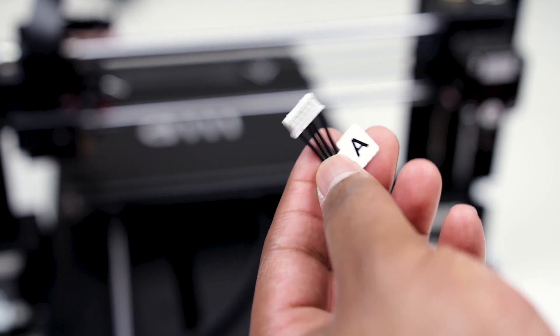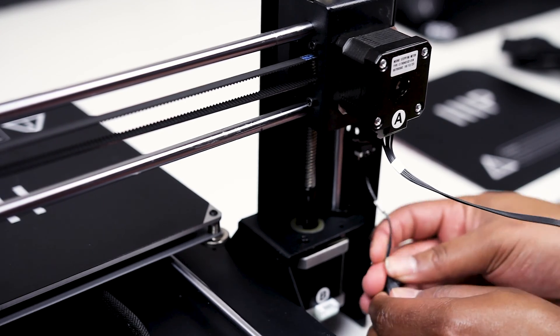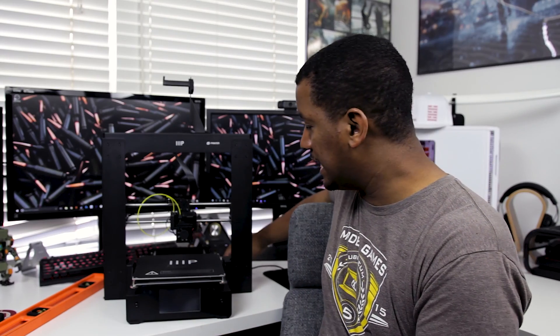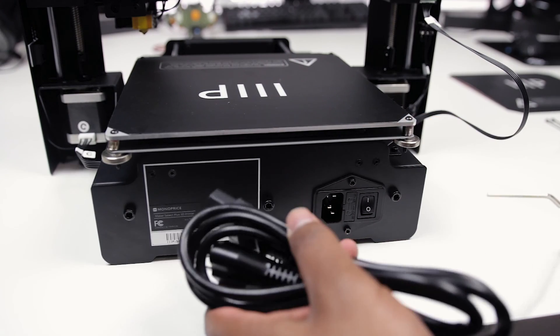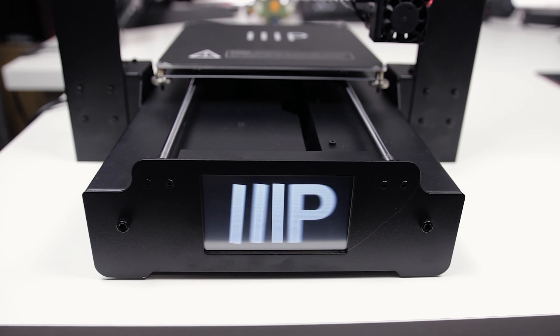The electronics all use JST connectors which are keyed so you can't put them in backwards — very straightforward, and they're clearly labeled A, B, C, D all the way through. I did have one problem where the cable going up to the extruder assembly wasn't attached on the side, and the instructions didn't tell you to make sure it was attached. When I did the initial setup, the hot end wasn't getting hot and was showing zero degrees — I just had to plug that in, turn off the machine, turn it back on, and everything worked.